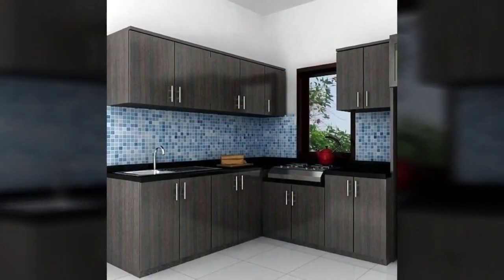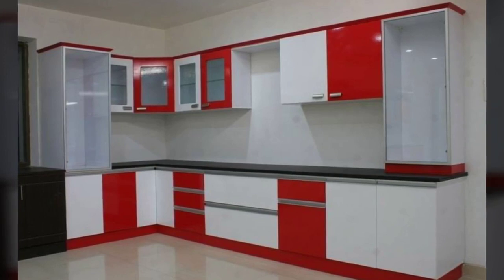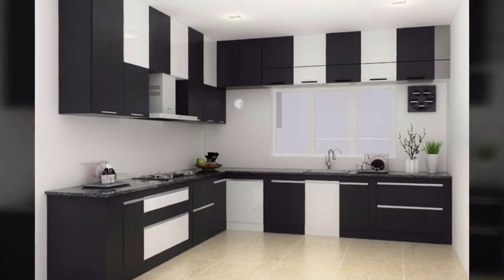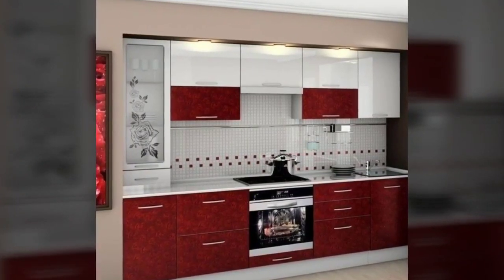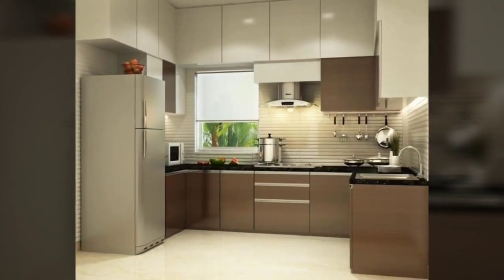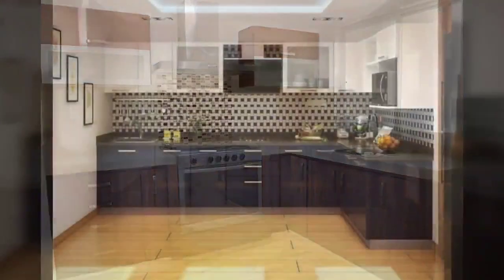Number 5: Kitchen Lighting. Nothing can beat natural light flooding in through the window to light up your kitchen. However, ensure that there is great lighting in the kitchen for the evenings and night time. Overhead lighting will light up the countertop where most of the action happens. Under-cabinet lights are becoming popular, as they provide direct light on the countertop.